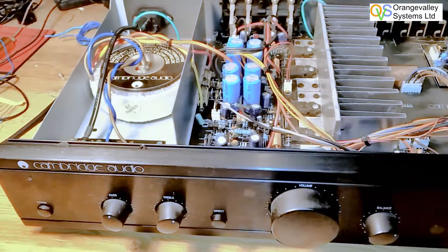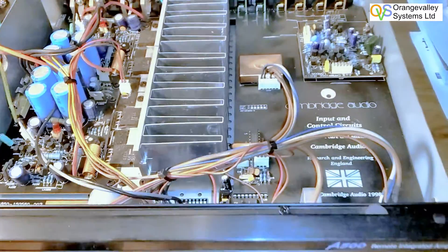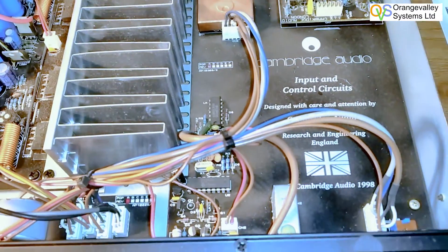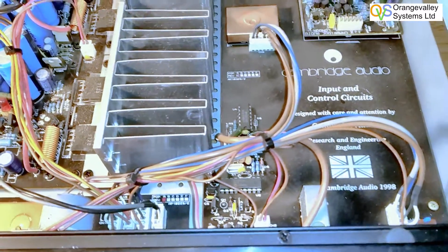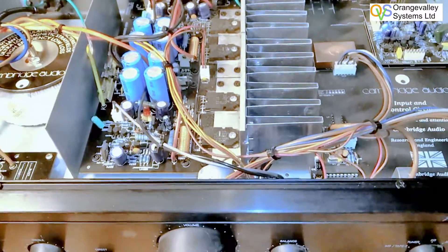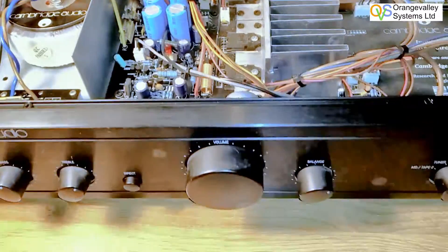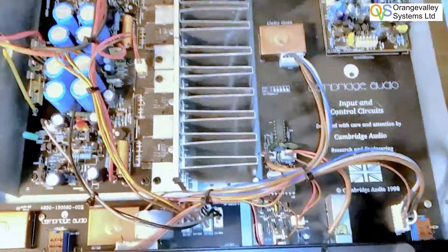We've got a Cambridge Audio A500 amplifier — the circuit board says 1998, so that was presumably when it was manufactured or designed. The problem is it's completely dead when you power it up, so a quick look around the circuit board.